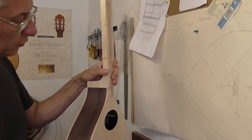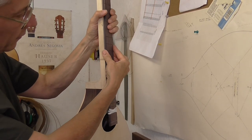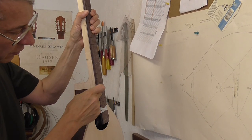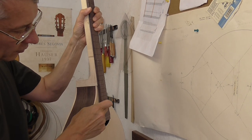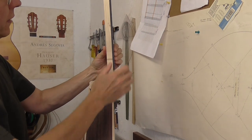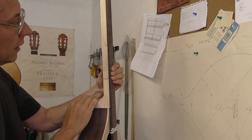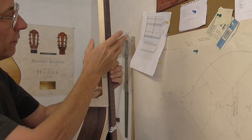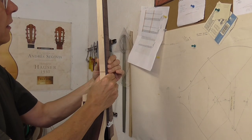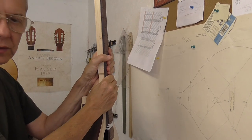The next job will be to put the fingerboard on. Before the fingerboard is glued in place, a maple wedge has to go underneath the fingerboard here just to support that end. You'll also notice that I leave the neck square — I don't shape the neck at all until the fingerboard is on and has been fretted. I think if you shape it last you get a much better idea of what the neck is going to feel like to the player.